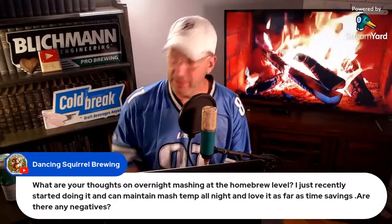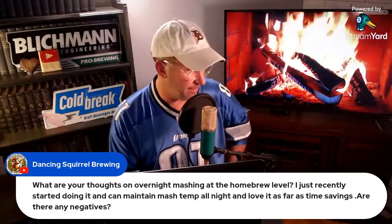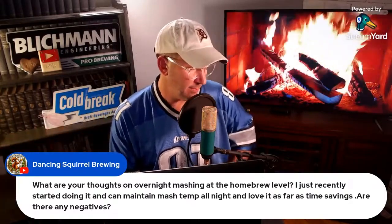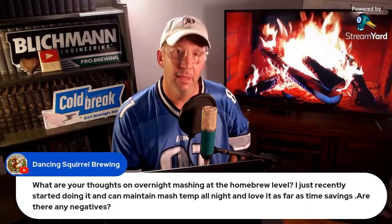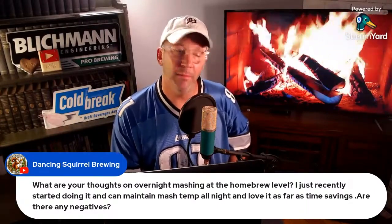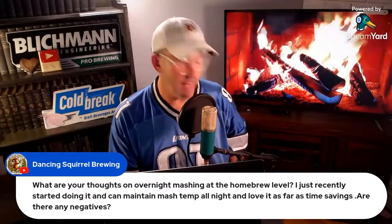I'd also be interested — if you're maintaining that mash, my guess is you're pumping it in some way, shape, or form, maybe with a RIMS or recirculation system. I might be concerned about protein breakdown and potentially getting some downstream foam issues, foam stand issues in the beer. That might seem minor, but it's something to consider.